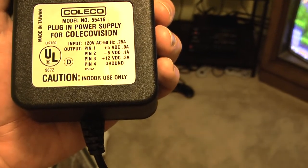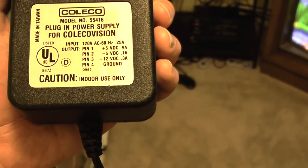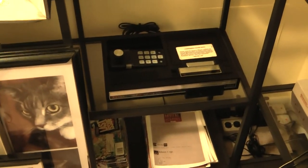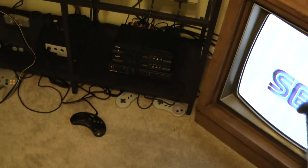On pin one, the plus five volts DC is only reading 1.97. The other two are good. Reading online, that is a common problem. So other than that, it's all set up and it is outputting to the TV a blank signal. We'll just go from there.